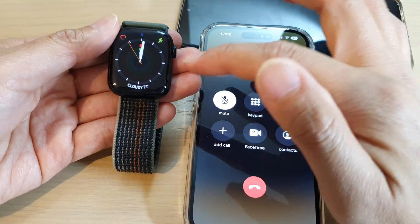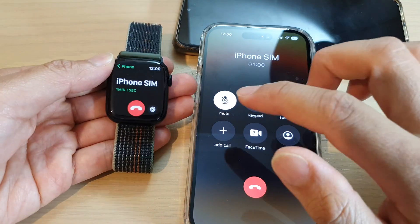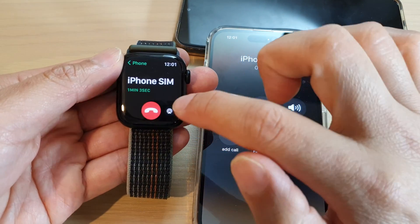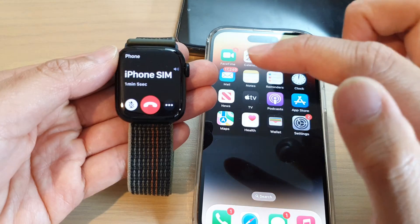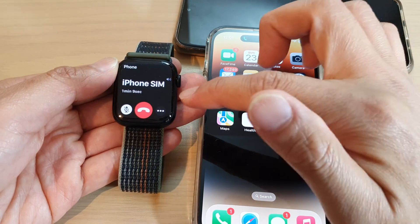If you want to transfer the call back to the Apple Watch, all you have to do is simply tap on this button, and the call will get transferred back to the Apple Watch.